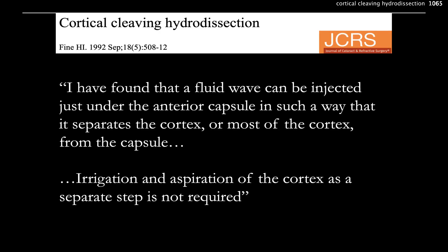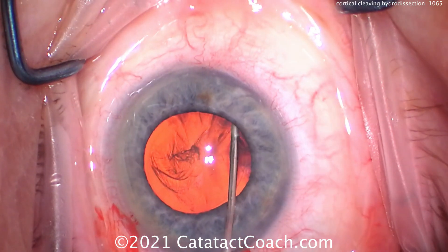Howard Fine says in this paper: 'I have found that a fluid wave can be injected just under the anterior capsule in such a way that it separates the cortex, or most of the cortex, from the capsule. Irrigation aspiration of the cortex as a separate step is generally not required.' So let's watch that one more time.